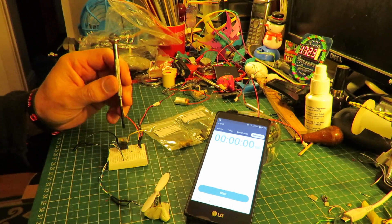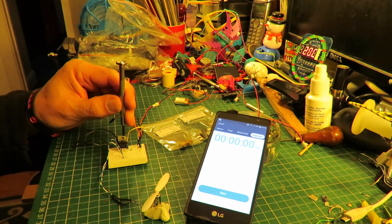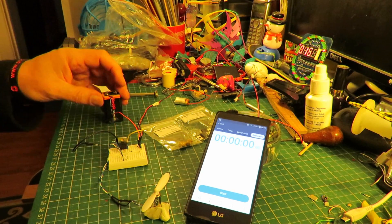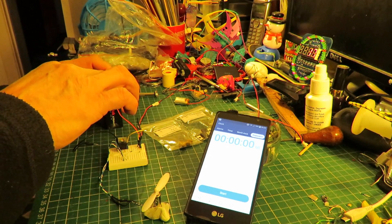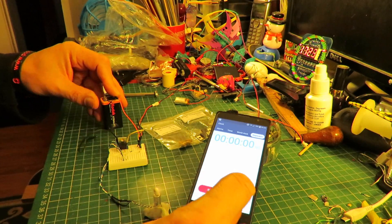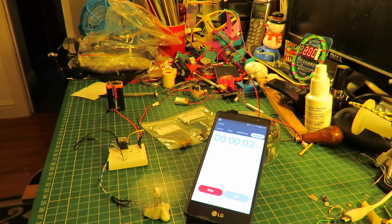I'll adjust my potentiometer and we'll try again to see if there's any difference. It's dropping off now — that was about nineteen seconds.